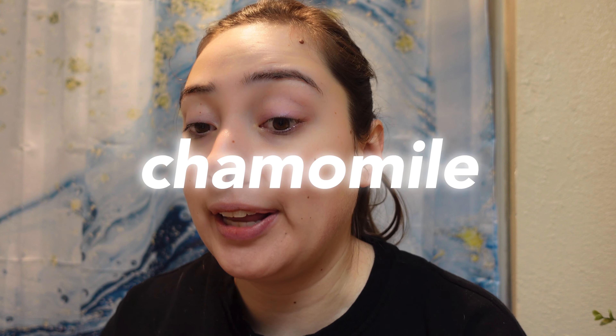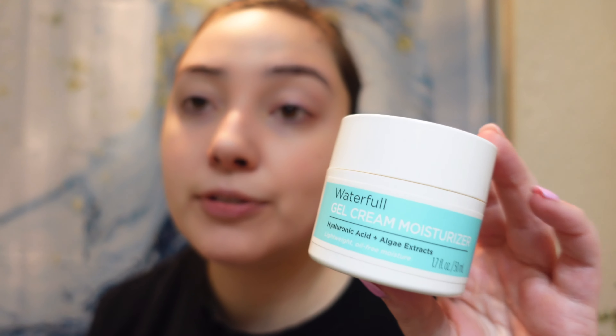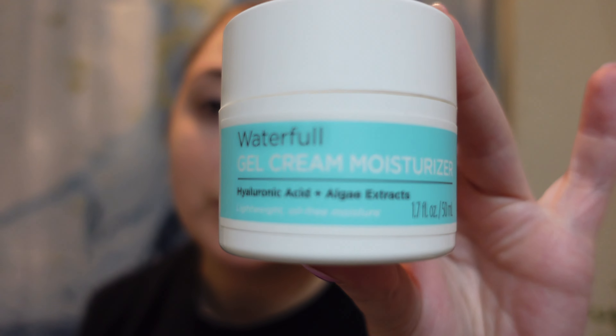The mask said skin is ready for makeup, but we're still gonna do skincare because that's important. I'm going in with my Mario Badescu Facial Spray with Aloe, Chamomile, and Lavender. My moisturizer today is the Waterfall Gel Cream Moisturizer by Ulta Beauty — it's got hyaluronic acid and algae extracts. I'll let this set in while I gather all my supplies for the day.